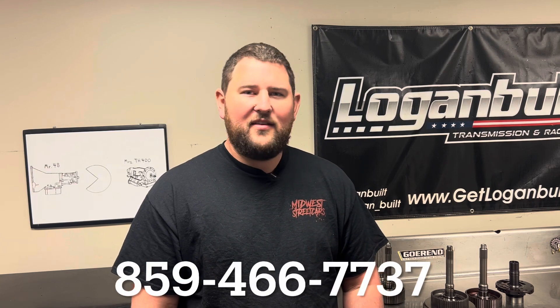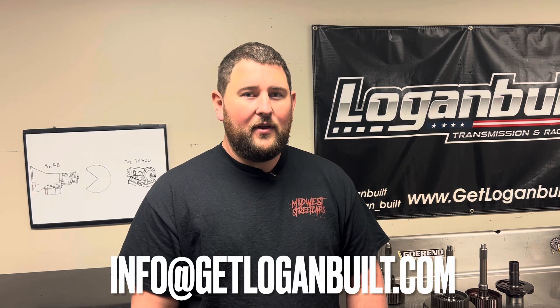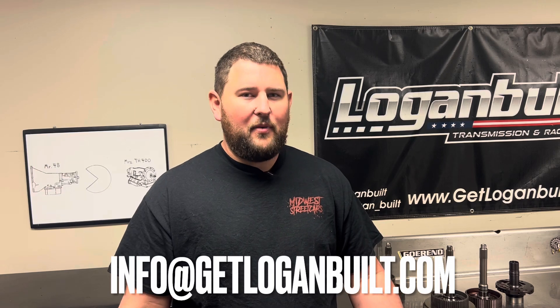If you guys have any more questions about these input shafts, you can call me directly at 859-466-7737. You can shoot me an email at info@getloganbuilt.com. Or like always, you can drop a comment below — I'm always responding to comments. I also sell these things, so if you guys are interested in one, get with me and I can get you set up. Let me know what you guys want to see in the next video. I've got a few more topics I want to discuss. If you want something specifically ironed out so you know how to spend your money, drop a comment below and I'll make sure I cover it. Thanks for watching guys — hope you found it informative, and like always, we'll see you on the next one.